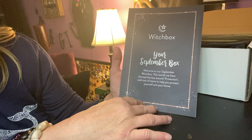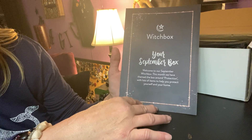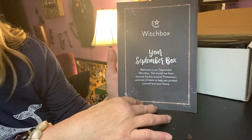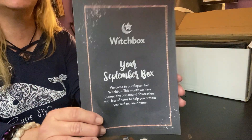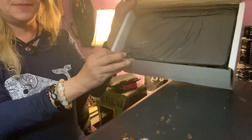It says: 'Welcome to your September Witch Box. This month we have themed this box around protection, with lots of items to help you protect yourself and your home.' I'll read the rest of this later because it lists the items. And we got some black paper.